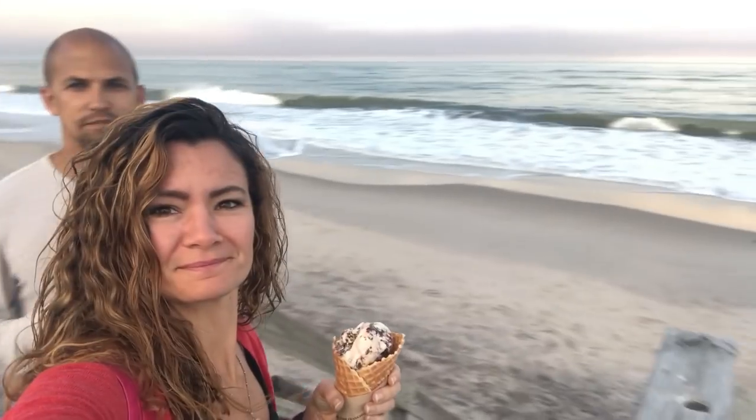Taking a break from the boat work — a little ice cream on the beach at sunset.